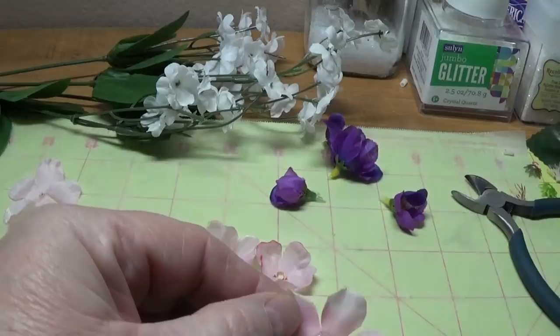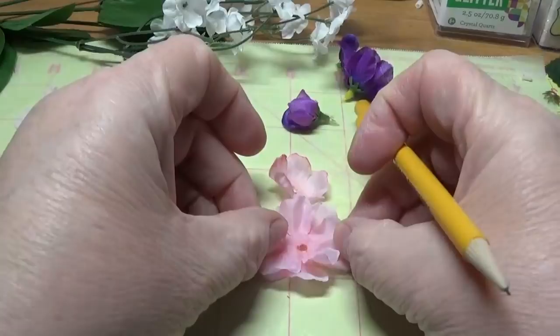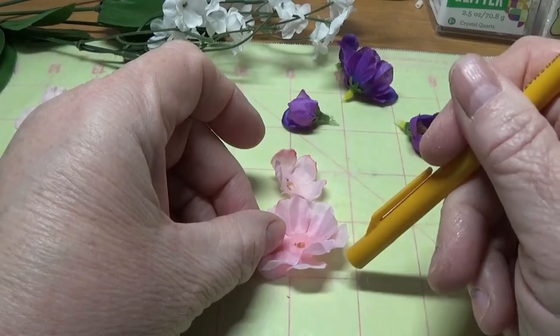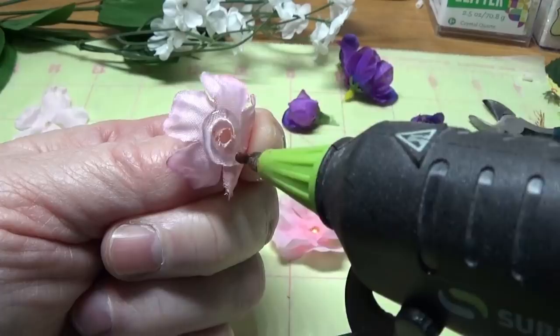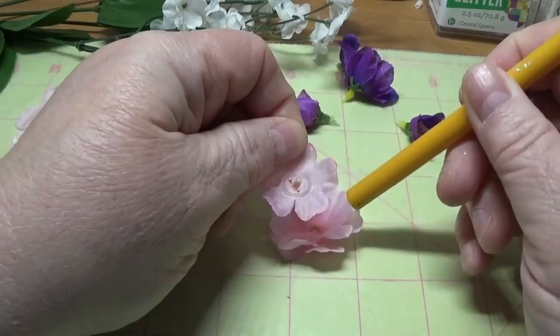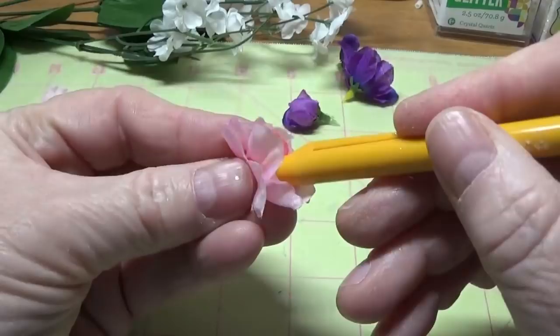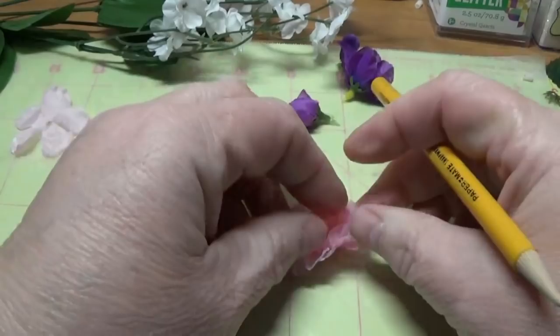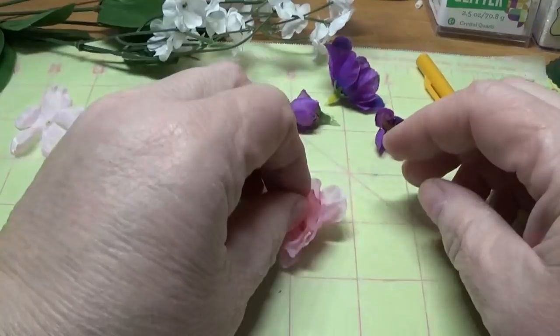I'm going to put a little bit of hot glue in a circle on the first piece, then set the next piece a little askew so each one of the petals is in between two bottom petals. It makes it look fuller that way. Then I'm going to do the same thing with the next layer, setting the petals in between the two petals all the way around.